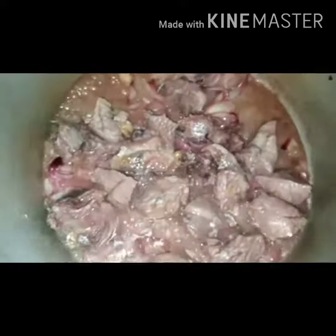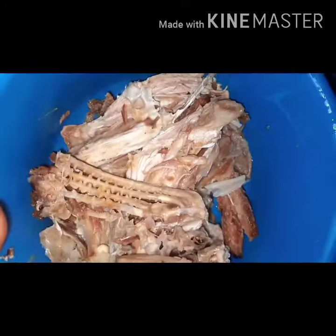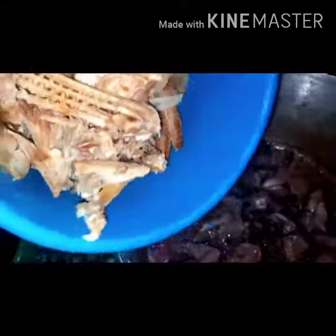As you can see, my meat has cooked and I'm okay with that. I'll add my stockfish and my dry fish, then add the water I'll be using to cook the soup. I'll cover and allow it to cook very well. As you can see, I've tested my meat and it's soft.